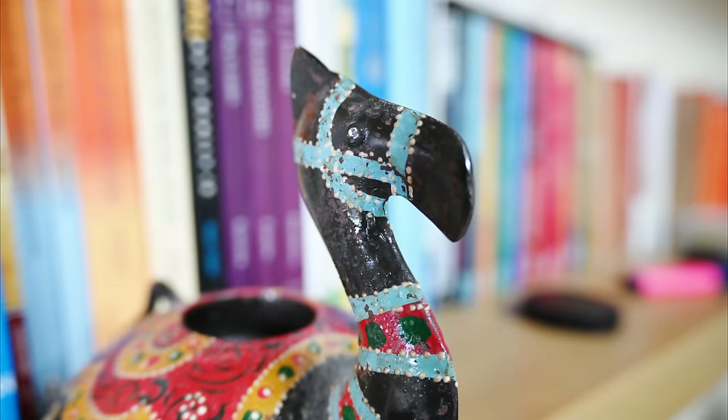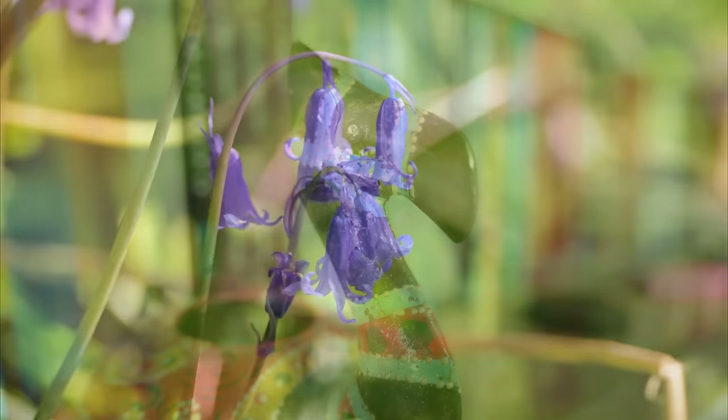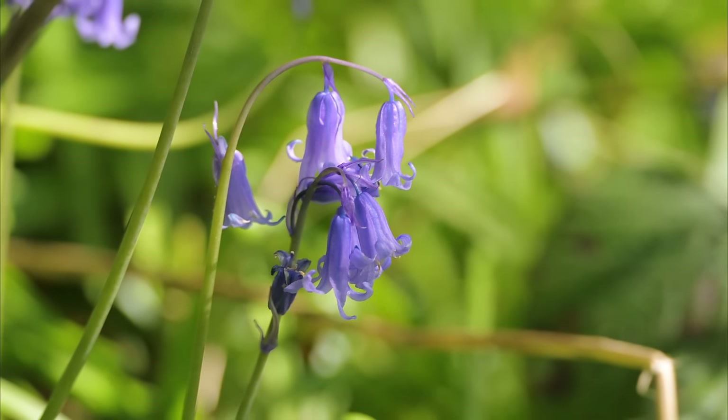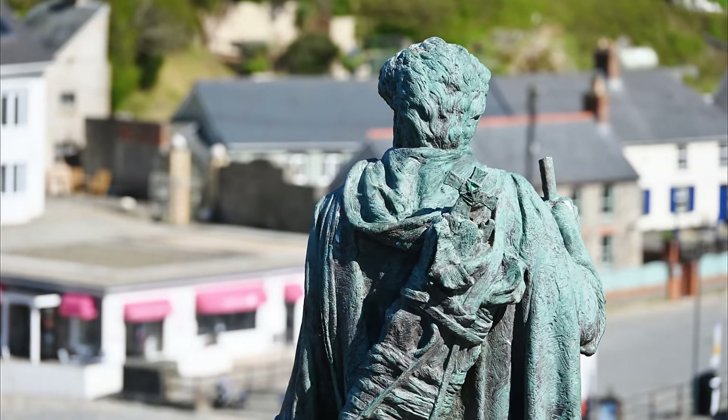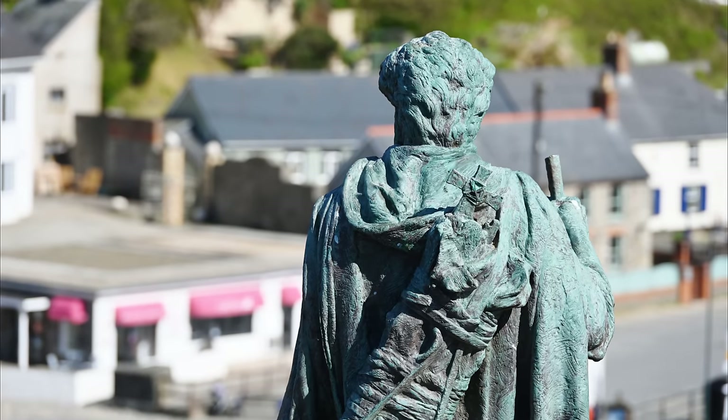And finally, bokeh. Despite its huge telephoto ability, this is not the best lens for getting out-of-focus backgrounds, due to its dark maximum aperture. The quality of those backgrounds is just average — there's nothing deeply offensive going on, but bokeh is not the smoothest I've ever seen.